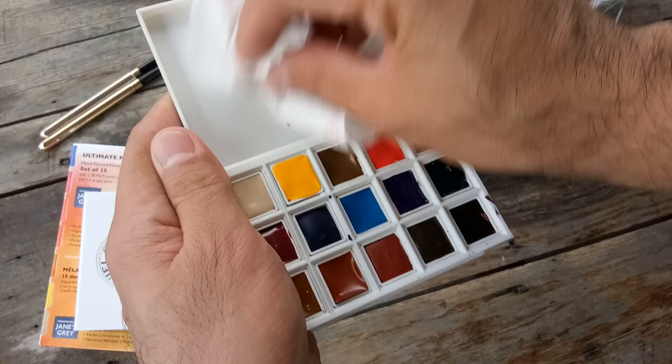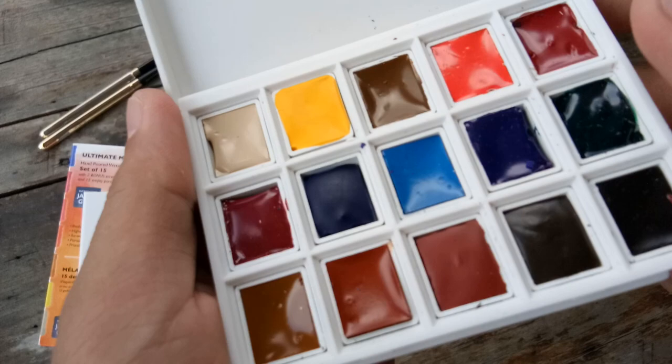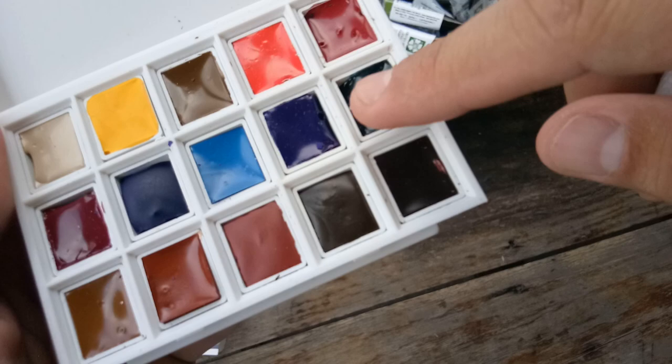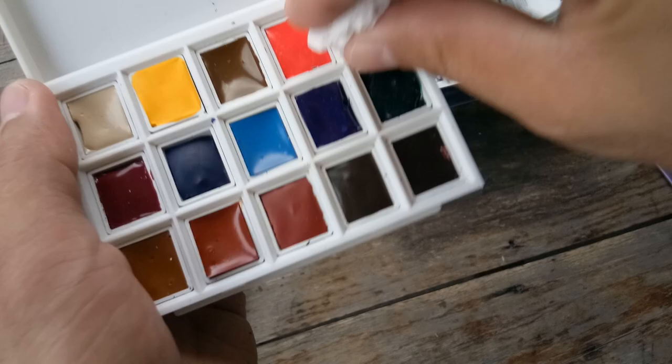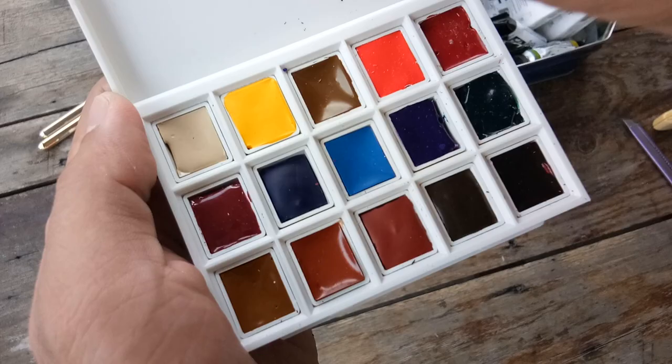Let me clean it up and blow some dust off. Some pans are filled up to the brim, and the paint is still a little bit moist. The dusts are actually paint chips, so I need to clear them because they might affect my swatching later.